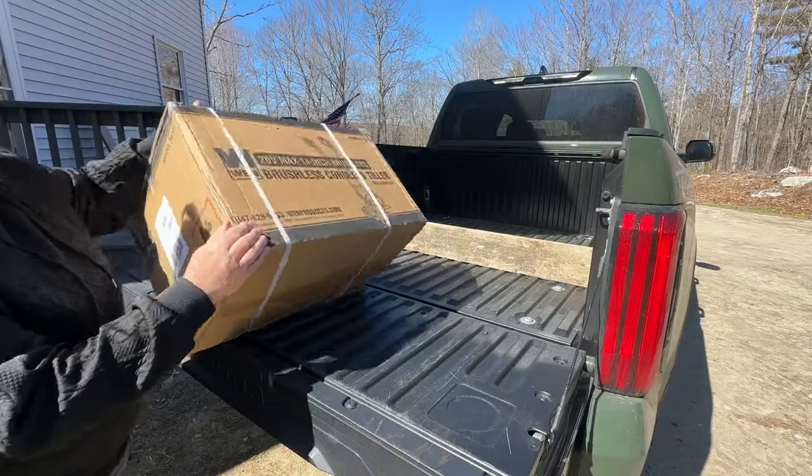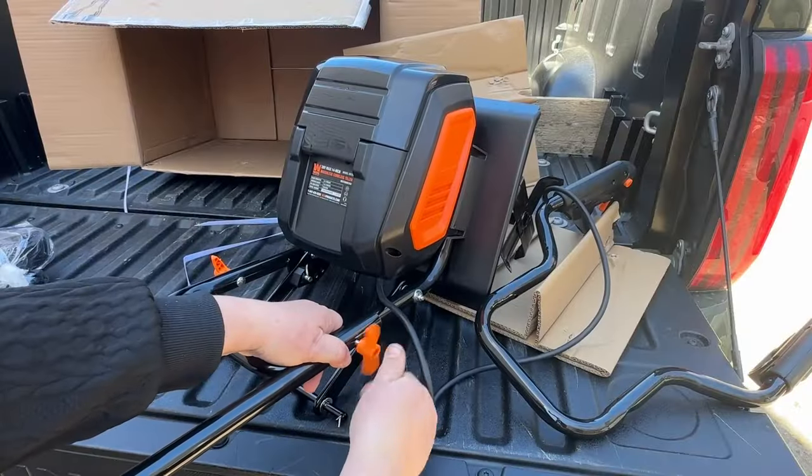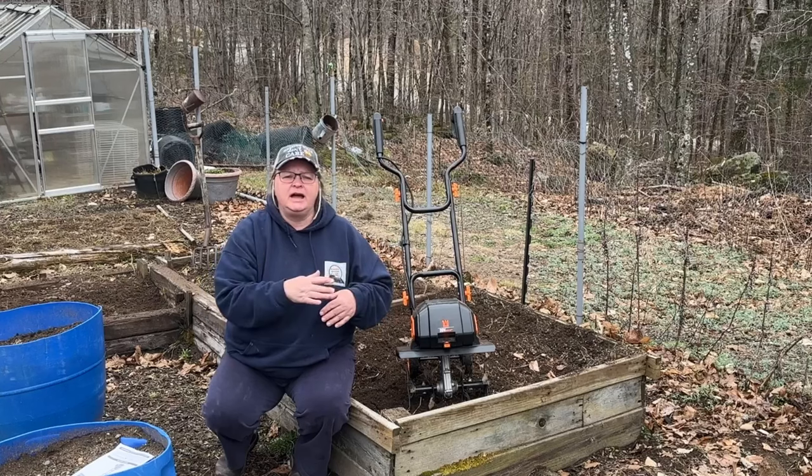I purchased a rototiller cultivator off the internet, and it came in a box all torn apart. Let's put it together. I'll show you how we do it and then we'll see if it actually works.